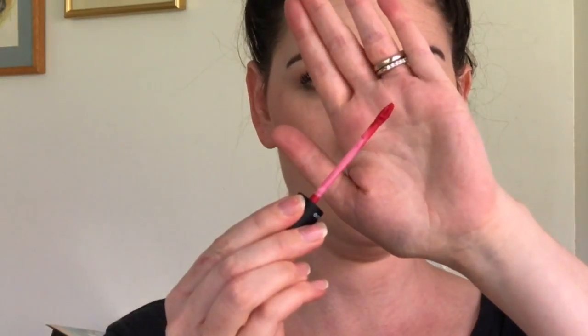Splash liquid lipstick and the most amazing lip brush ever! Wipe off excess lipstick and then use the tip of the wand to slowly start lining your lips.